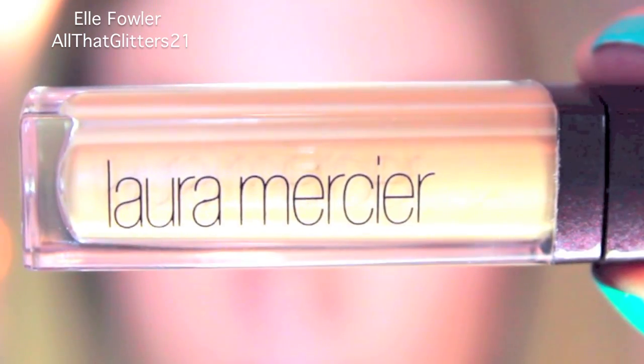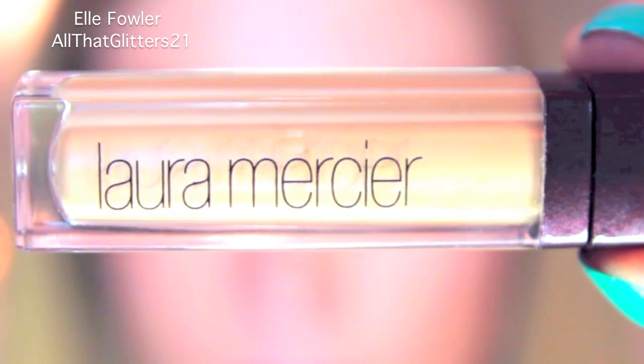The first thing I'm going to take is Laura Mercier Eye Basics in the color Flax, and this is to prime my eyes. This is a new eyeshadow primer that I'm trying out and so far I really like it.